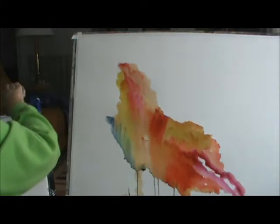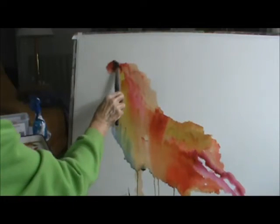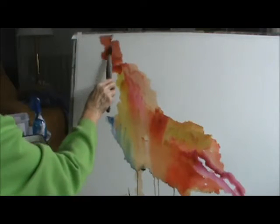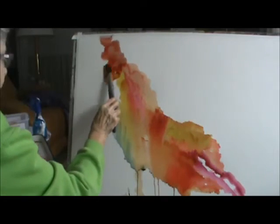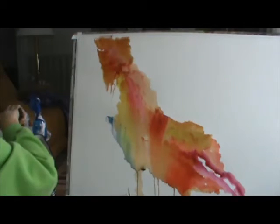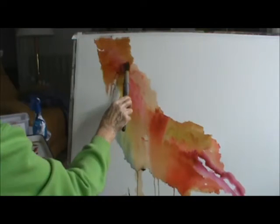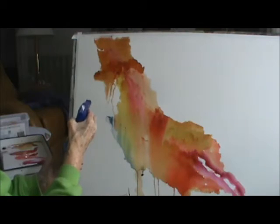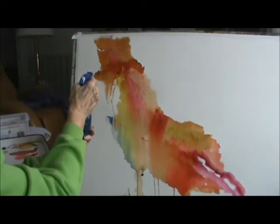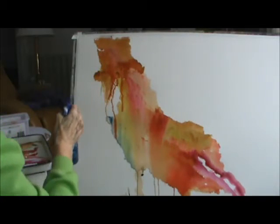I'm going to put the orange up there. The heavier you put the paint on, the more you spray it, the more it runs. See, I'm putting it on really heavy right there — let's see what it does. If I go in like this, it hits it harder and makes it run.